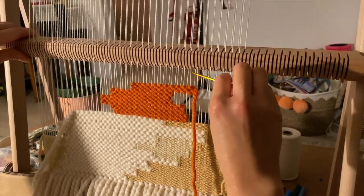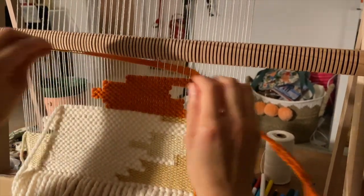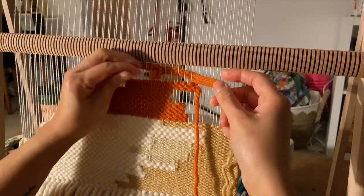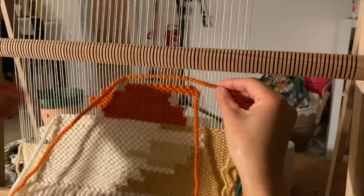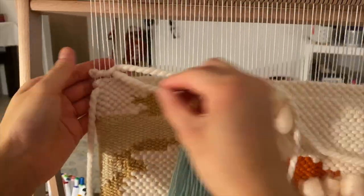Apologies for the terrible lighting — still working on that — but this is one of the latest pieces that I was working on. I'm really really enjoying this loom. I think that's the heddle bar and it actually really helps a lot with lifting the warp threads that I'm working with, to help me with a bit more even weaving.